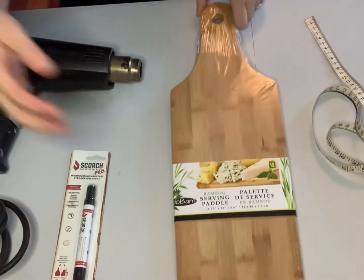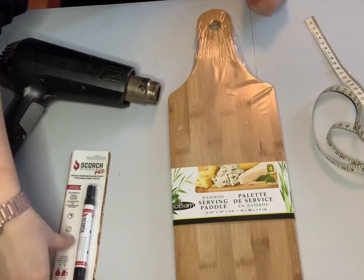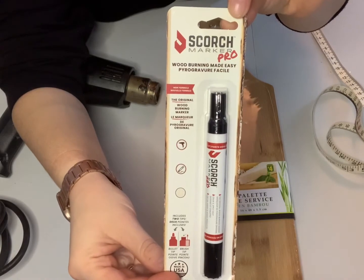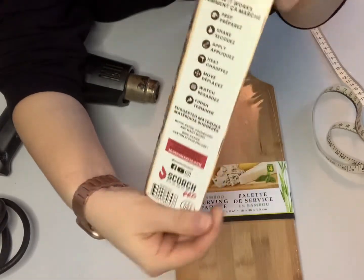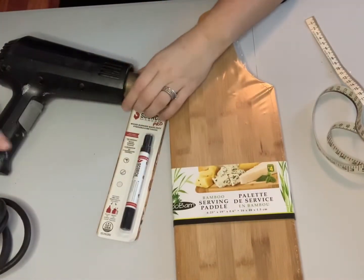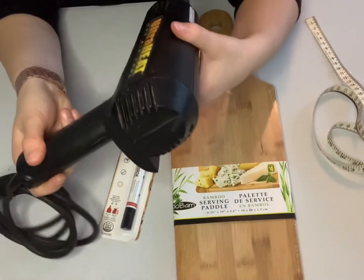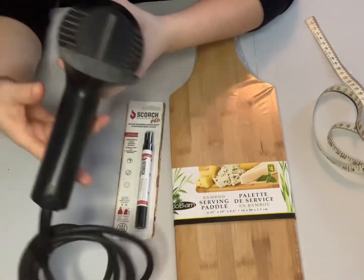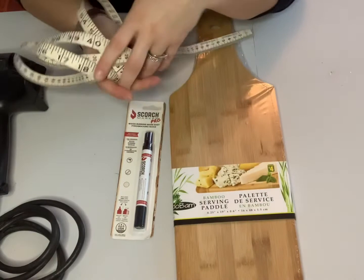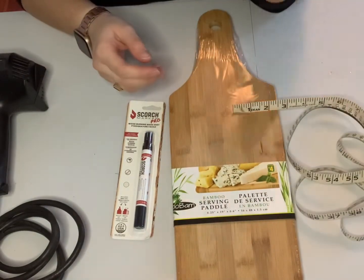For this craft you will also need your Cricut machine — I have the Explorer II. I also picked this Scorch Marker Pro Pen up at Michael's; it has instructions on the back but it's quite easy to use. I also have my heat gun. You're going to need a low-grit sandpaper, and you may need a ruler just to measure out your serving paddle.